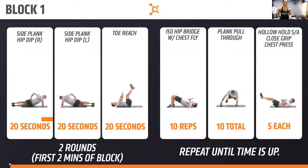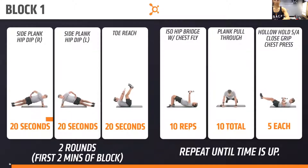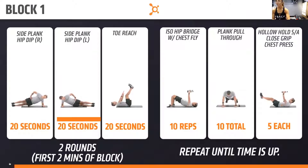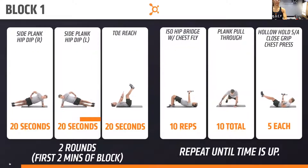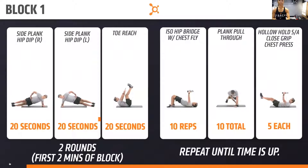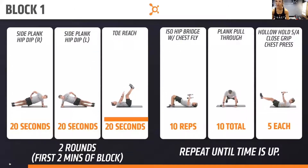Seven seconds. Flip it over — three, two, one. Flip it over, guys. Get ready for that toe reach, in three, two, one. Toe reach here. Toe reach!